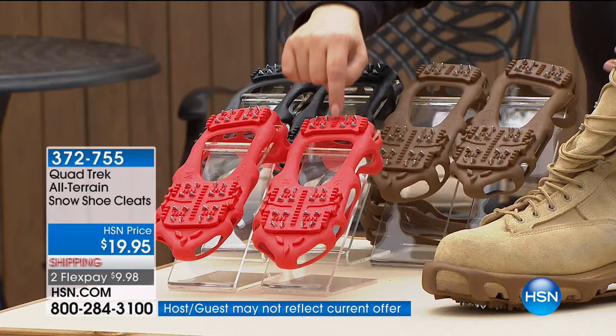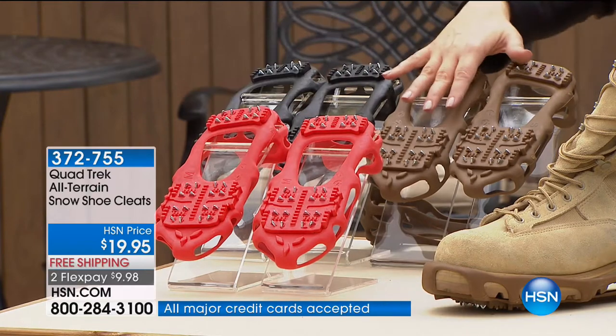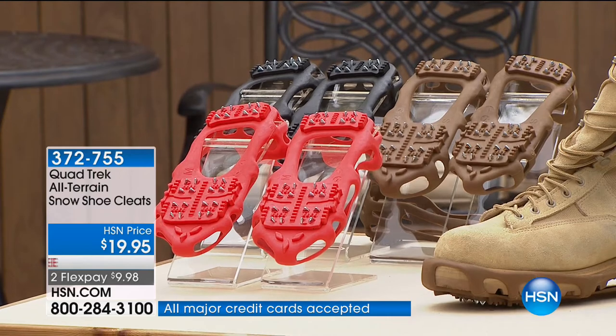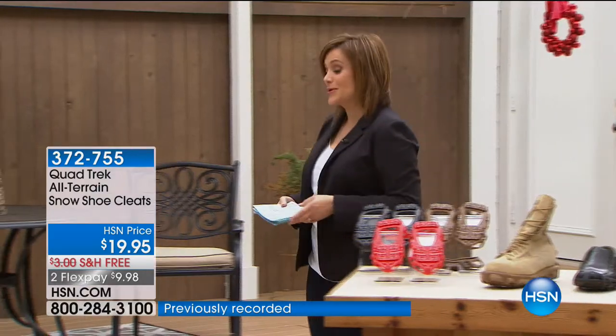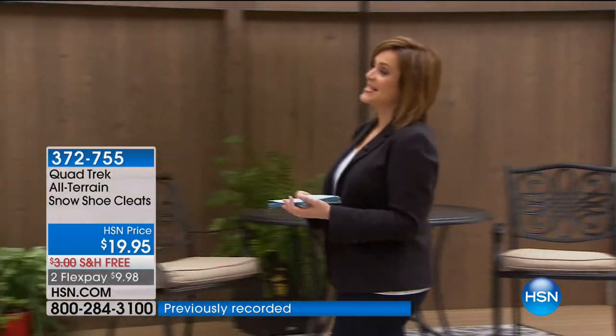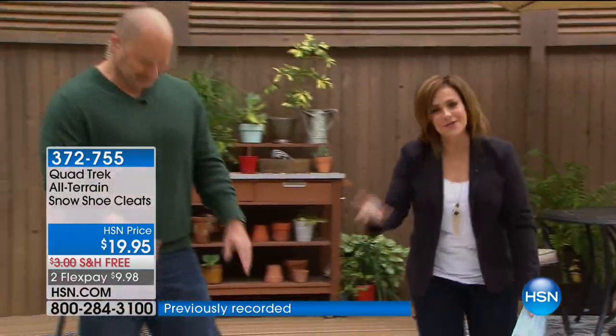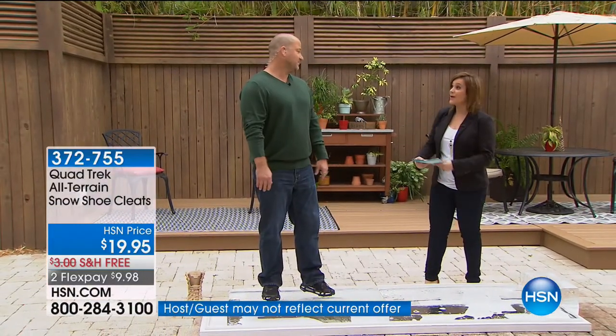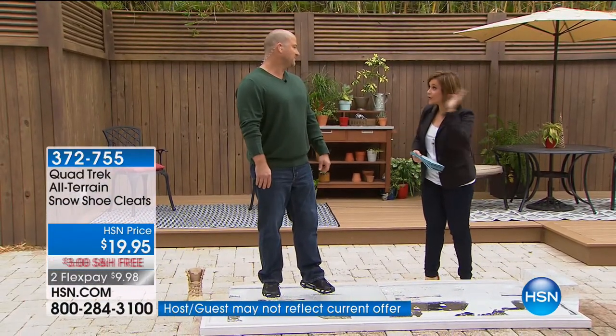They're made out of rubber and steel. We've got red, brown, and black available, all sizes at this point in time on this customer pick — 4.3 stars. Small, medium, and large. To tell us all about it, and tap dance on ice — have you ever seen anybody tap dance on ice? — Mike Spinale will do that for you. These are always sold out right at the beginning of our HSN season.